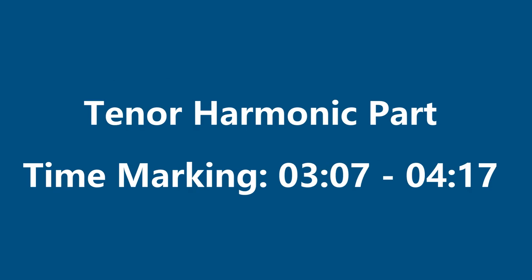Now this is the part for tenors. This is how you sing it as tenors. Let's sing it.